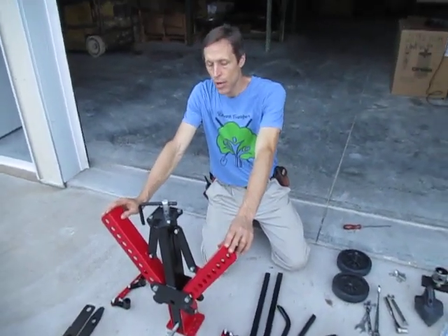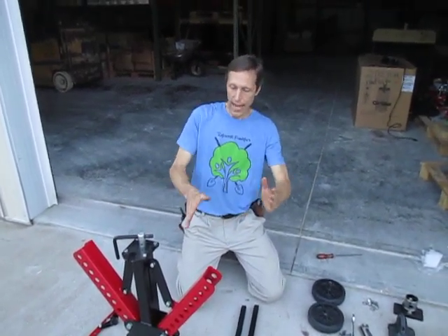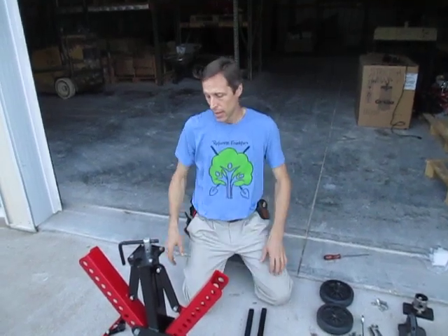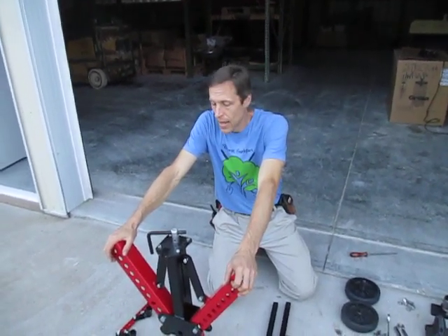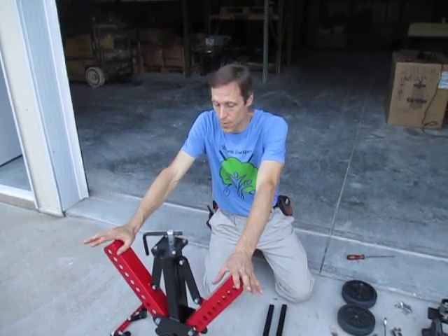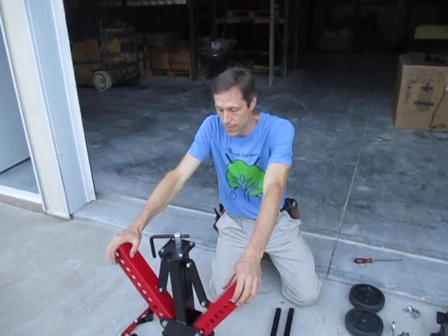This replaces our earlier scissors frame design, which had a bunch of interlocking X's that cranked out as you moved the adjustment assembly. The old design was a good design and did a very good job, but it was expensive to produce, it was heavy, and a lot of time went into that thing. So we revised this to replace it — this will bring the cost down a little bit for everybody.